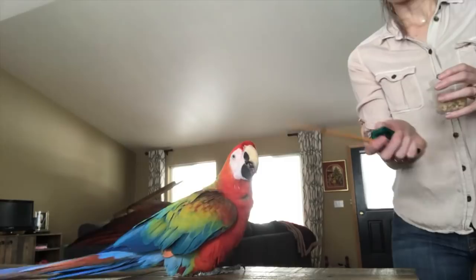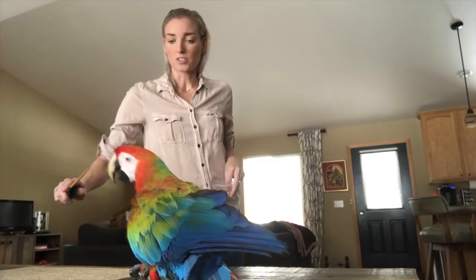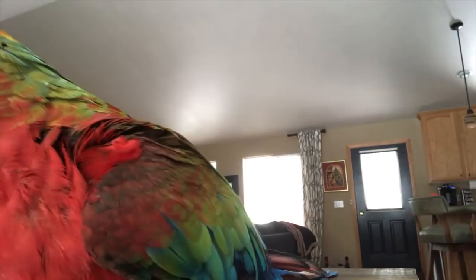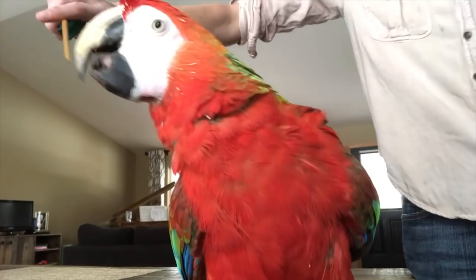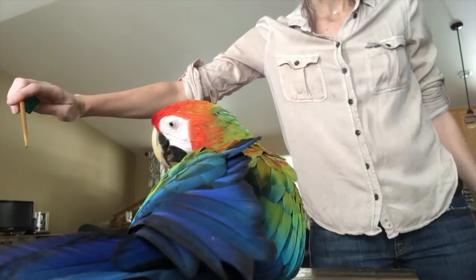Today I'm going to change it up and go back to target training, or touch training — just to go back to basics. Keep in mind this is touch training, so the object of the game is for her to simply touch the end of the stick — not bite, not attack, not grab and chew. I just want her to touch it, release, and be excited about that clicker so she can turn and get the treat, and not just want to destroy the stick.